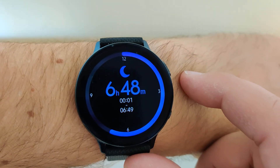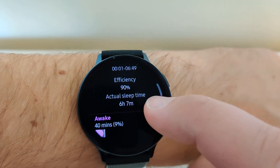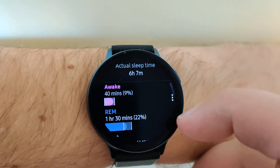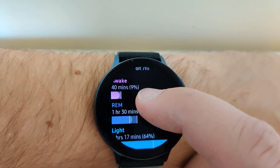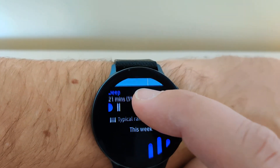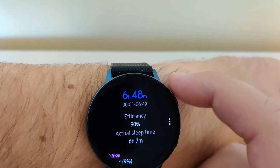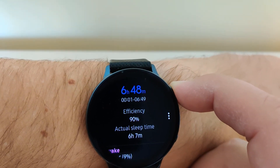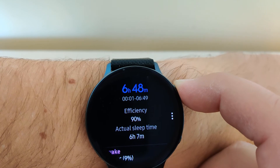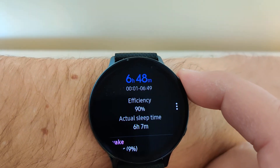6 hours and 48 minutes of sleep, 90% score — almost a solid A. Wake time 40 minutes, REM 1 hour and 30 minutes, light sleep, deep sleep, and so on. The reason it tracks REM is because it's also tracking heart rate. If you turn heart rate off at night, you won't get that stat. All right, let's charge this and see how long it takes to get to 100%.